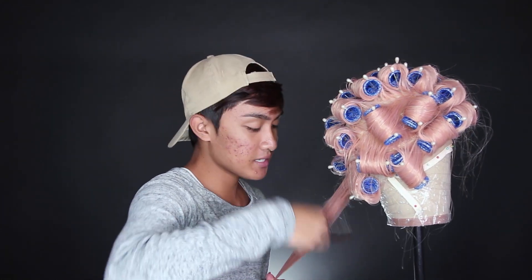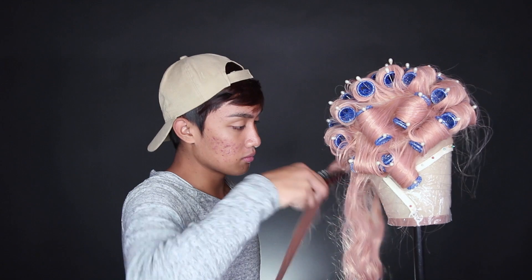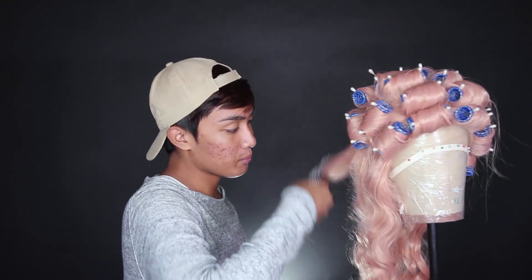Day two! The wig has dried and fully cooled down overnight, so I'm ready to take the curls down. Something I've been doing differently is instead of taking all rollers out first and then teasing, I tease each section one by one as I remove each roller. I take each individual curl out and lightly backcomb it — this helps me stay organized and not deal with all the hair at once. After teasing, I gently brush each section out so there's no frizz.